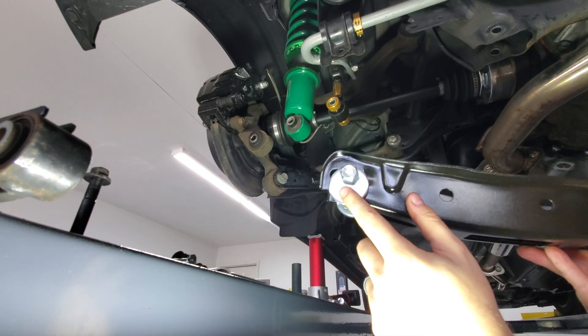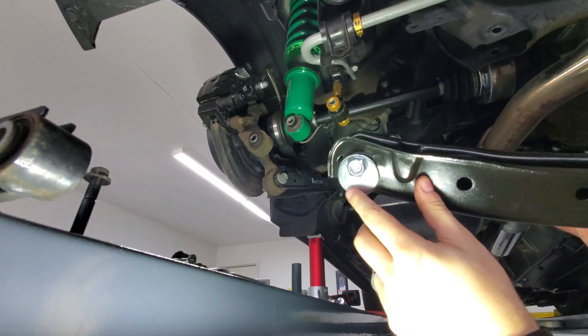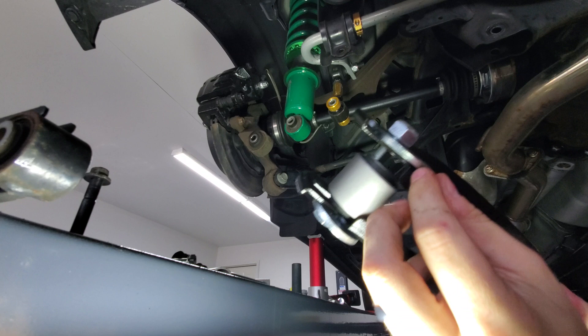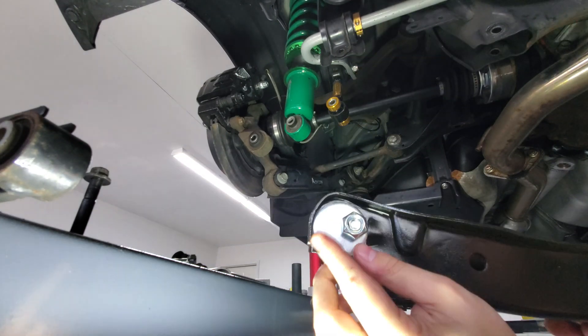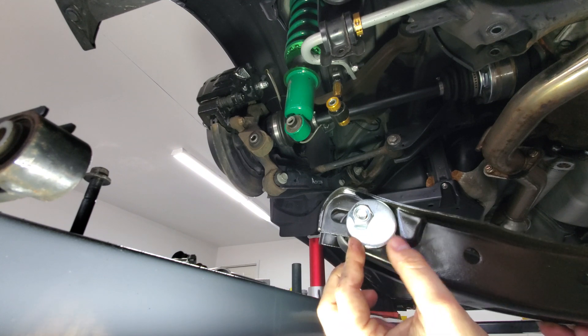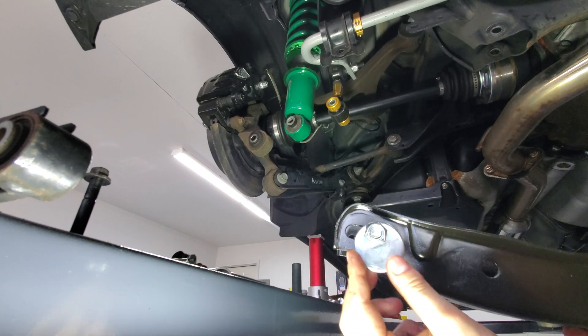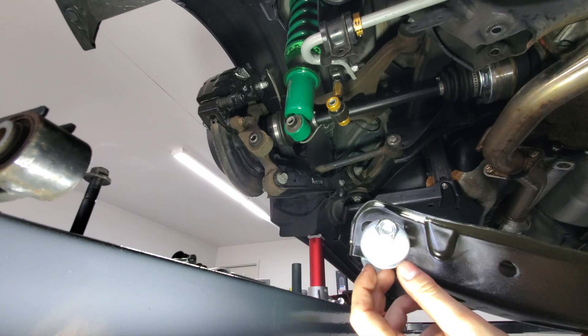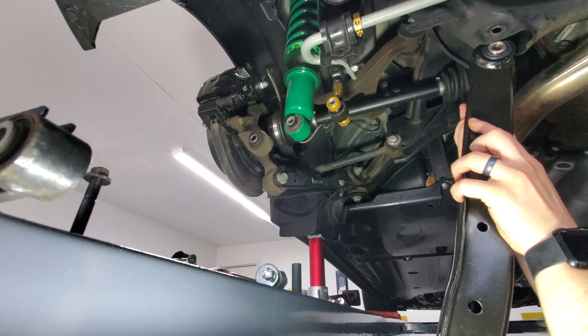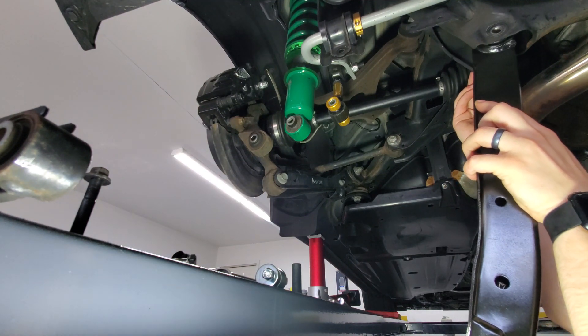When you install these, you want the stamped markings to be facing in, because there is a beveled edge to the side that makes it rotate a little bit easier and lock in better when set up that way. I think it'll work the other way too, but the diagram doesn't show the writing on it.